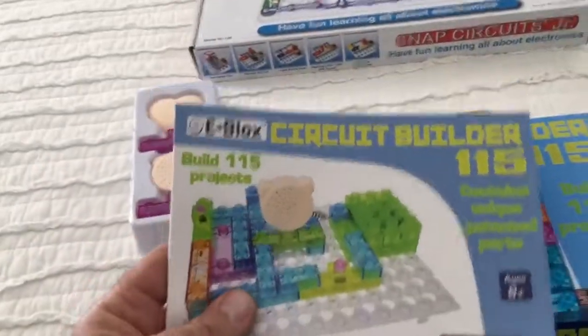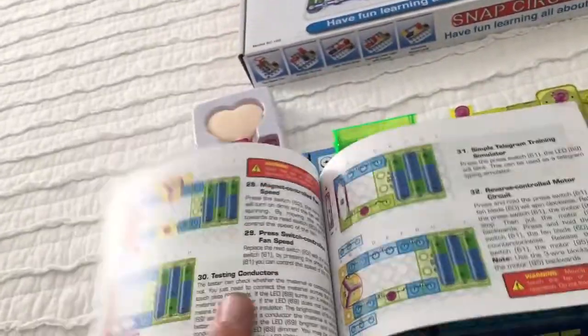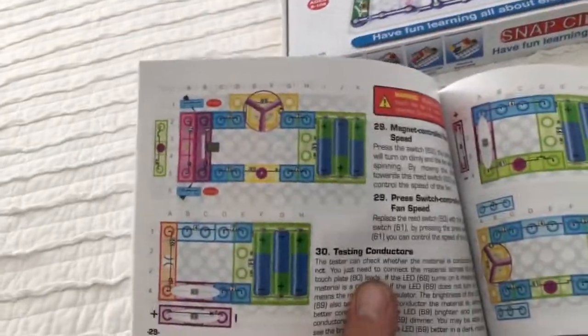It's got this circuit builder booklet - 115 projects - and it just walks you through the various things you can make. It looks pretty cool. It's just like snap circuits, but very close to it. You just kind of put things together.